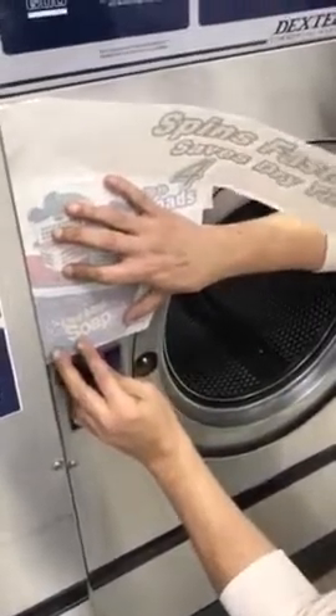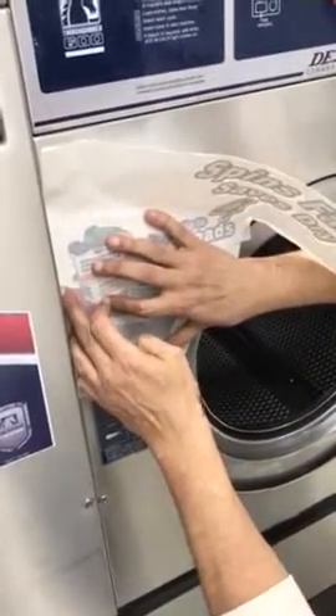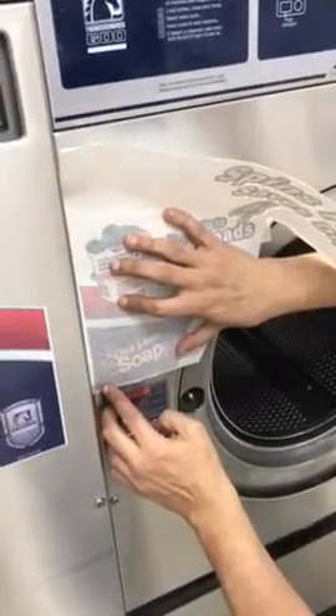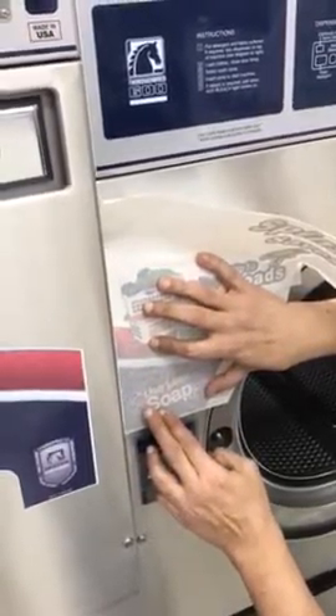You're going to go about a half inch above the warning label. Make sure we line up, smooth it out, line it up with the edge of the machine. Line up the edge of the machine up there. Nice and straight.